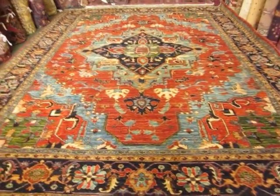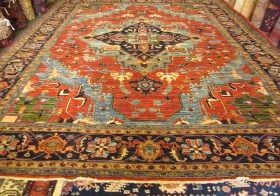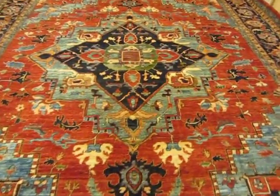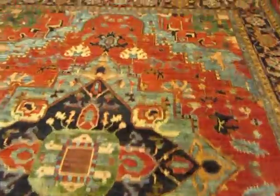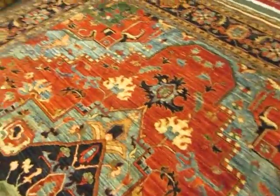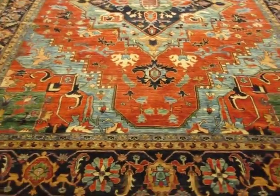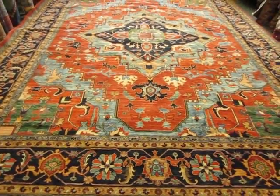This is 10 by 13, 2, hand-spun wool, great dyes, really pretty piece. I do have currently a number of Harry's rugs in my gallery. I had a beautiful 9 by 12 that went out the door yesterday, but I still have some lovely 8 by 10s.